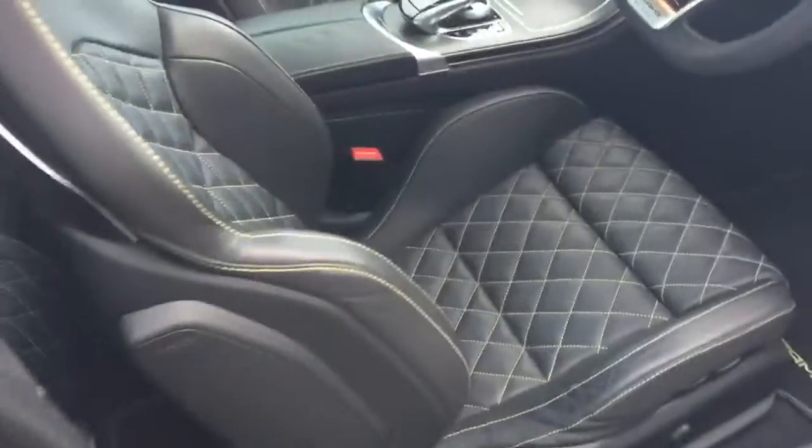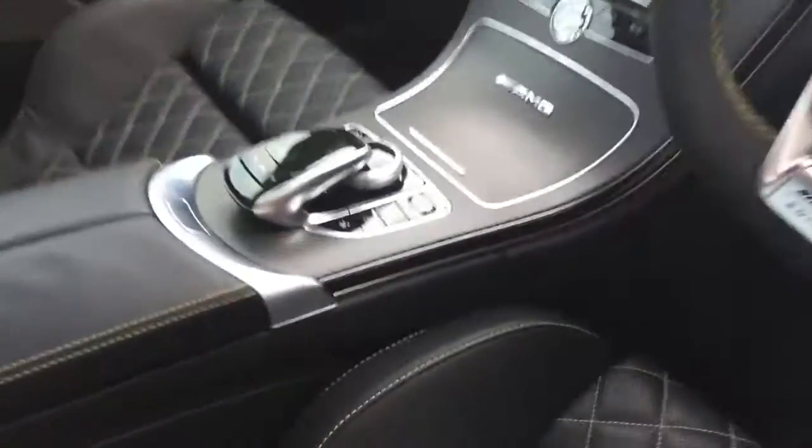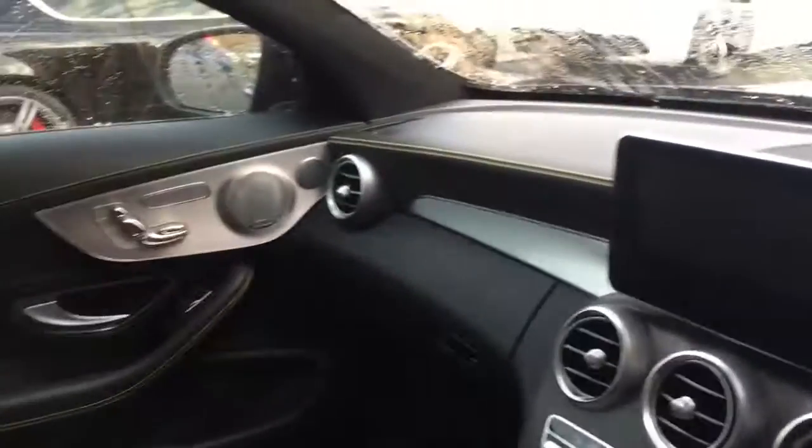Inside the interior of the car, I've got the black leather interior with the yellow diamond stitching — it really does look beautiful inside. There's the C63 badge, and as you can see, carbon fibre inlays around the centre console area, with the brushed aluminium interior trim around the dashboard.